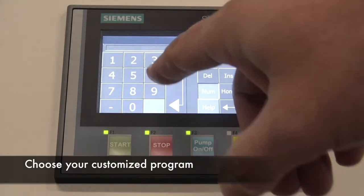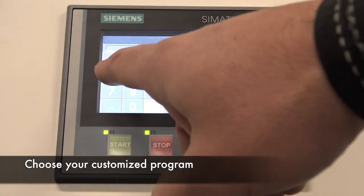Choose the protocol you need for the commodities and save it so you can use it again the next time.